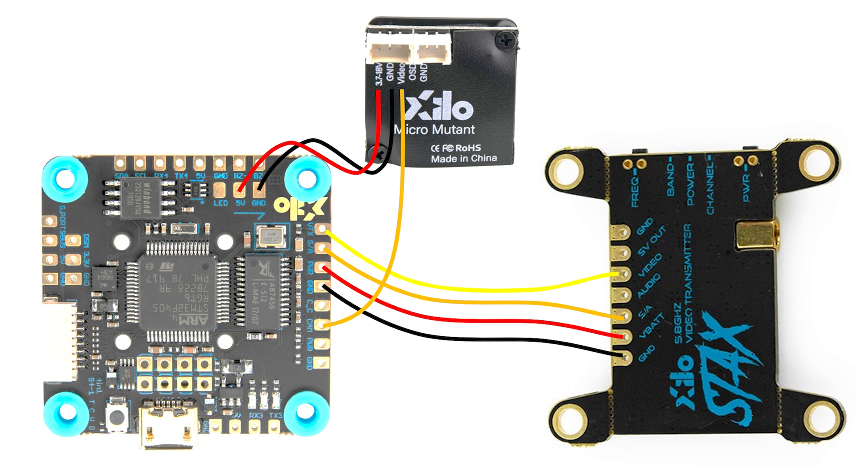So just wire the camera and the video transmitter as shown here, not as shown in the video. That's it. Hope you enjoy.